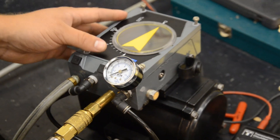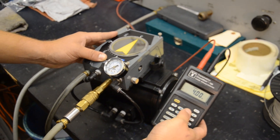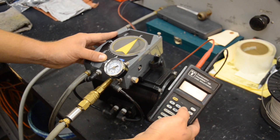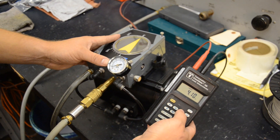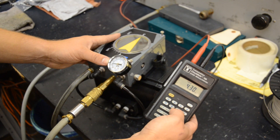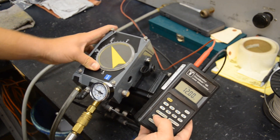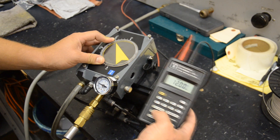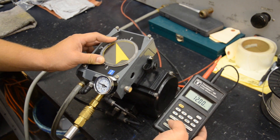Then we want to adjust the milliamp calibrator and slowly bump the input signal — we'll go to 4.1, 4.2, and we see that this gauge here is starting to increase. As I increase it, it keeps moving up. If we go to 12 milliamps, we're at 50% open. Remember, your milliamp signal correlates to your input signal, so a 12 milliamp signal is a 9 PSI input signal.